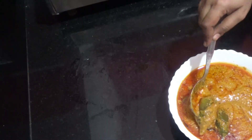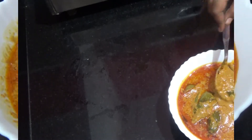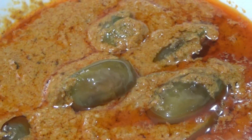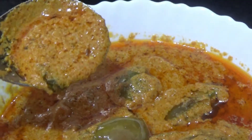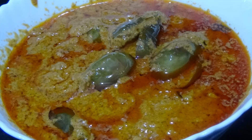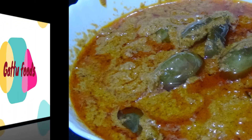This dish is great. Hello everyone, I am Shiva Jyothani. If you are in Telangana, you will enjoy this great recipe from Get2Foods. If you are interested in Get2Foods, please subscribe to our channel.